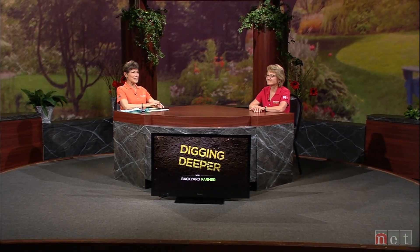Thank you for joining us once again for Digging Deeper with Backyard Farmer. Rain gardens are much more than just a fad. They can help you conserve that precious runoff water around your home. On top of that, they can add so much color and beauty to your landscape. Joining me tonight is long-time Backyard Farmer panelist, Kelly Feehan.